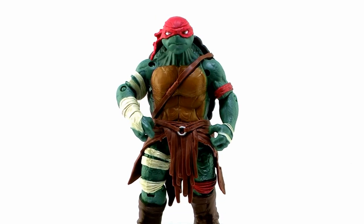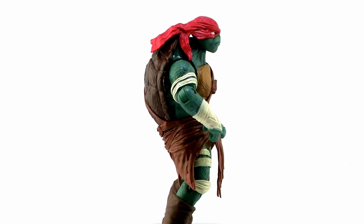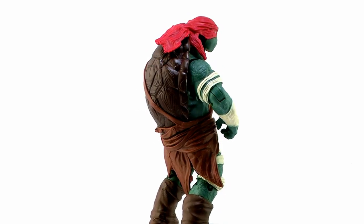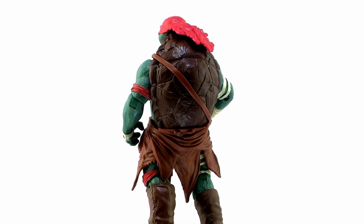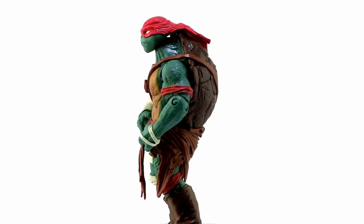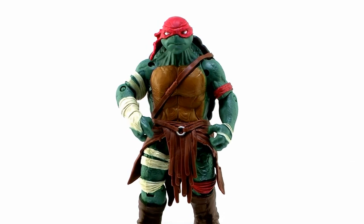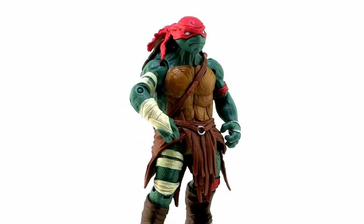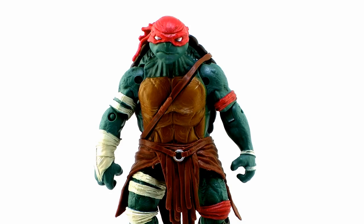So let's go ahead and take a look at Raphael outside of the packaging. The turtles have new designs for this film — they're definitely a lot more serious looking and even more humanoid than I think we've ever seen them before. While the designs from the movie have definitely had some mixed reactions, I do feel these designs translate well into action figures. The Raphael figure here looks pretty cool. Just looking at him outside of the box, I think he's got a really great action figure look.